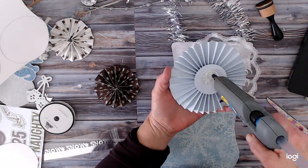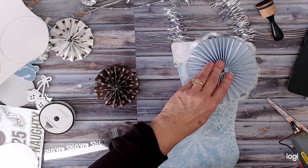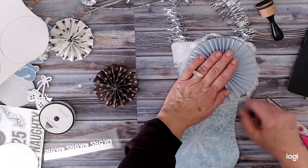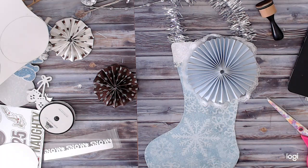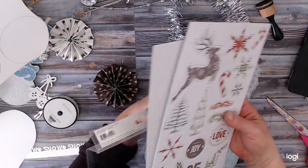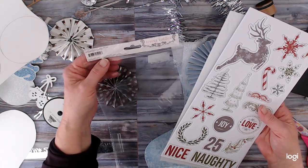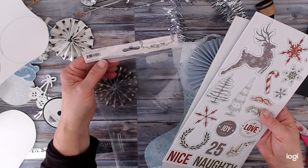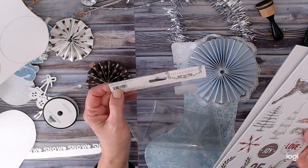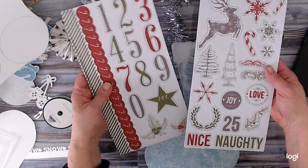I'm going to put a puddle of glue and center that on my lace. Pull that lace out a little bit. I have some chipboards — these are Teresa Collins Candy Cane Lane chipboard elements, 33 chipboard elements. Item number is CCL122. I've had these for a while. You get numbers and cute items.